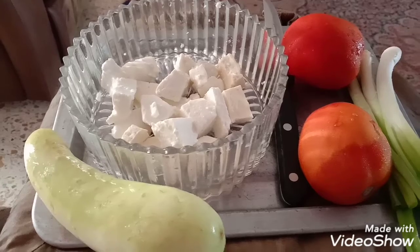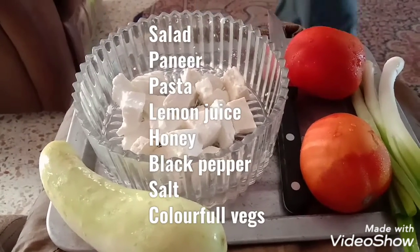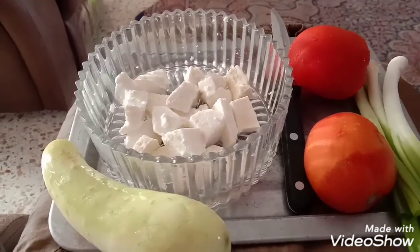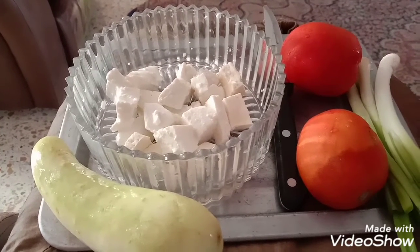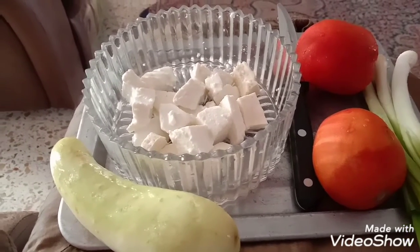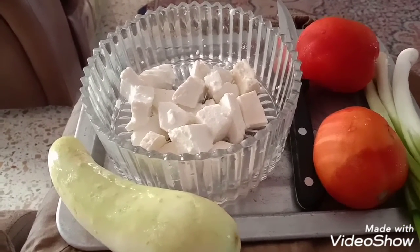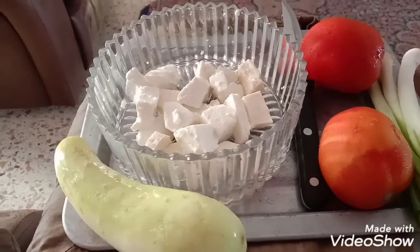Hello everybody! It is October now, winter is setting in and lots of vegetables are available in the market. Let us make a nice salad bowl which is very filling — you can eat it whenever you feel hungry. It is good for weight loss as well, and it is healthy and tasty.